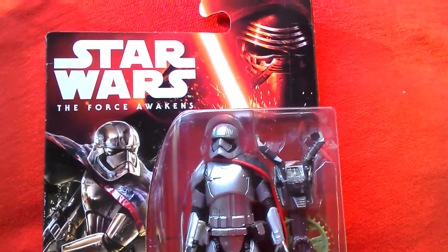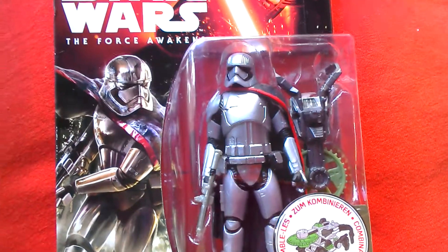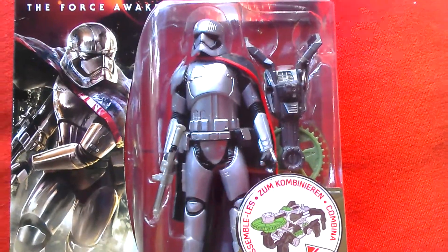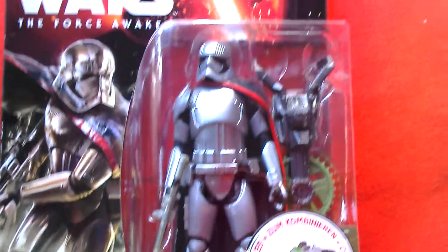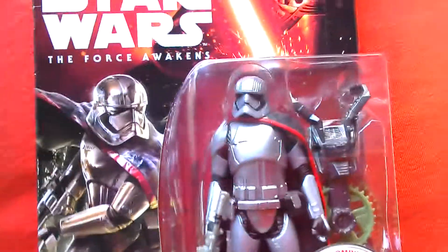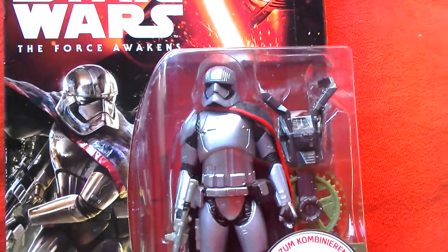Here we've got Captain Phasma, a 3 and 3 quarter inch action figure from Force Awakens by Hasbro. I've got this at Toys the Entertainer — it's the first one I've seen in the UK, haven't been looking that hard though. Great looking figure with 5 points of articulation but it looks really cool.